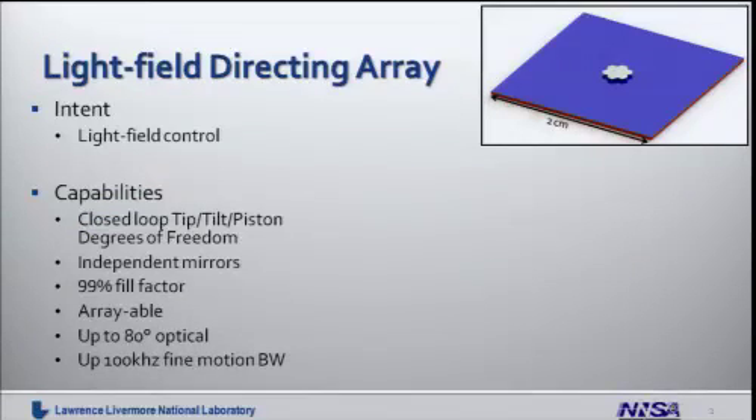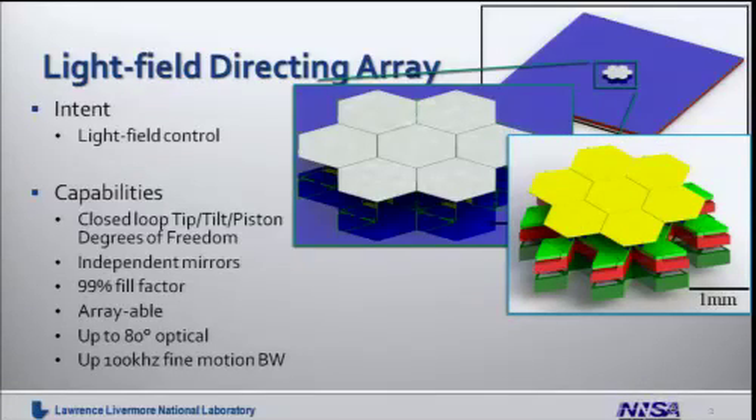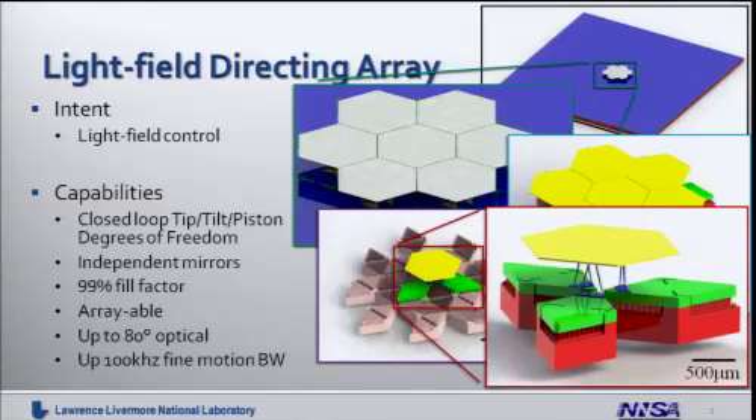Our solution came in the form of a micromirror array, which we call the LDA. This is a repeating pattern of micro-scale mechanical devices, each of which controls a small mirror. Together, these act like a single large mirror with the benefit of fast and fine motion control. The chip we're building for the prototype is shown in the upper right-hand corner, and we can pull the mechanical structure out from the chip to see it more clearly. A single element is highlighted, which is the core repeated element that forms the whole LDA array.